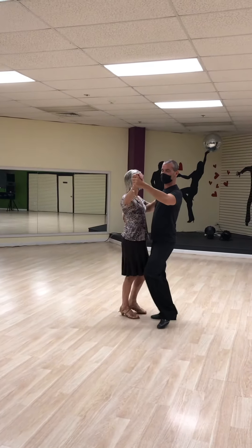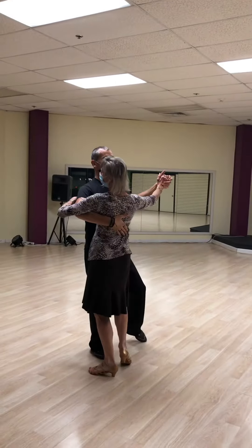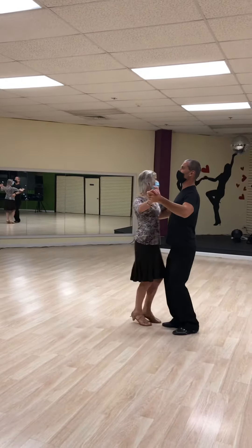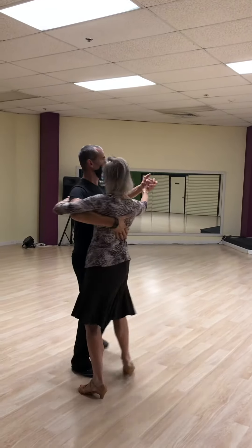Two slows, quick, quick — I apologize. So we have slow, slow, quick, quick, slow. One more time. I went out of position. We have slow, slow, quick, quick, slow.